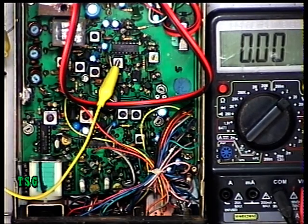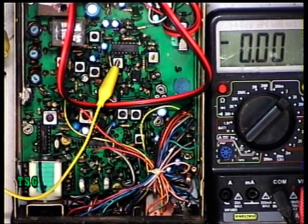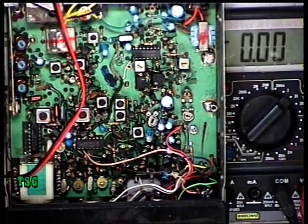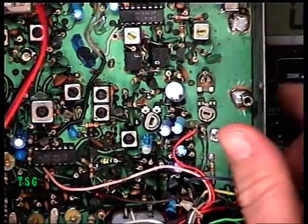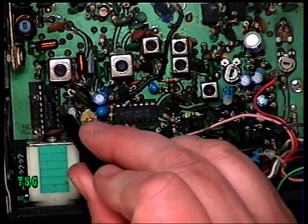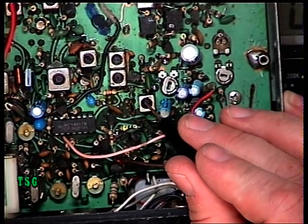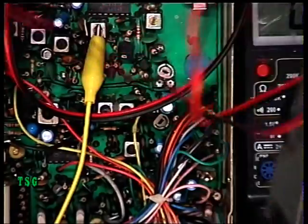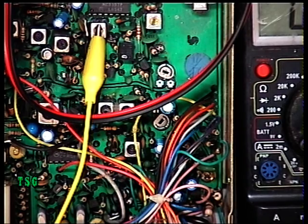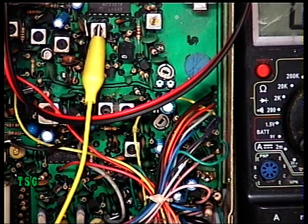I've got a scrap chassis of the DNT here to show you the layout comparison. Different layout, exactly the same circuit. On the DNT, pin 8 of the synthesizer is there, and coil L6 is there. You can see the similarities — it is an identical circuit electrically. So there you go: setting the VCO on the LCL 2740 and the DNT M40.